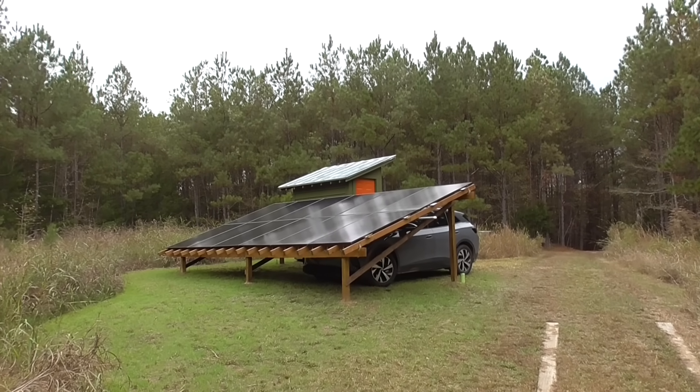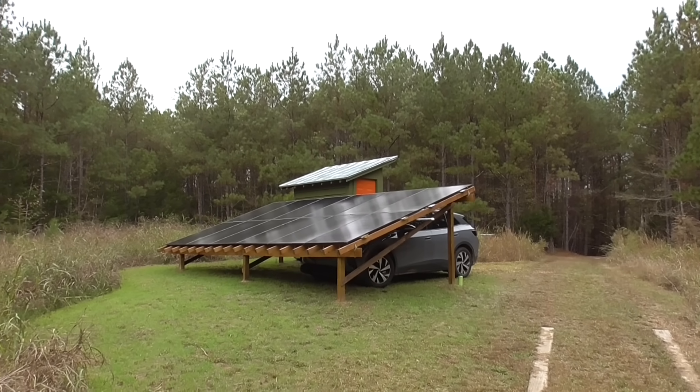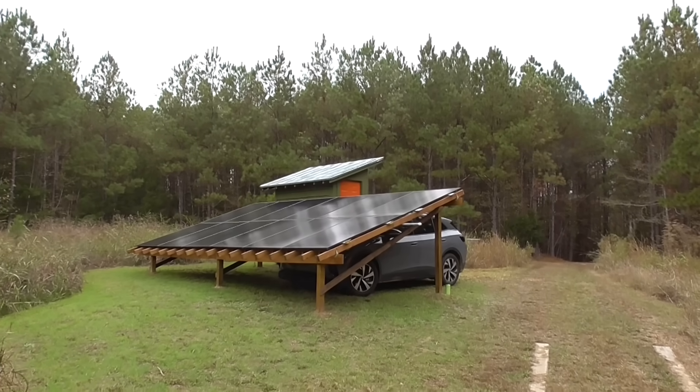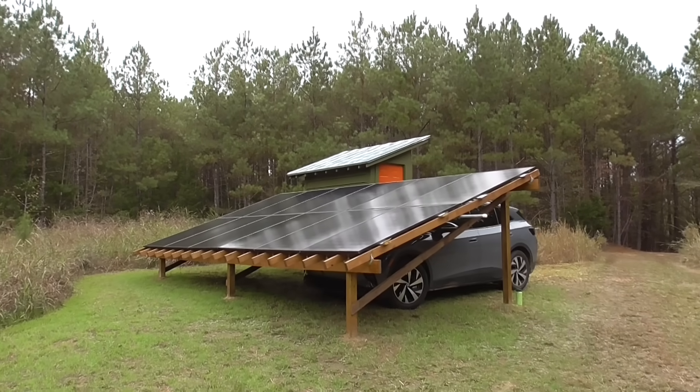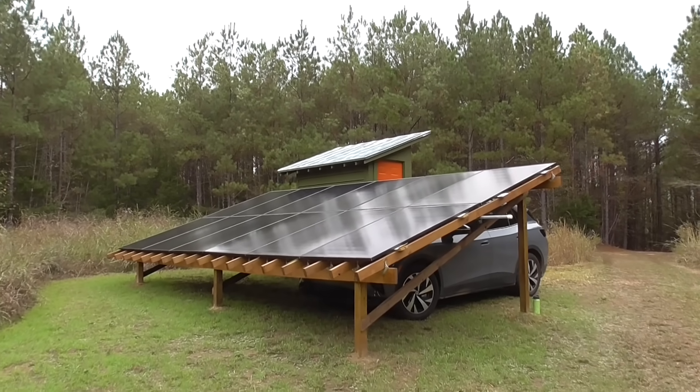Greetings. This is a little introduction to my solar power station. This is a standalone off-grid system — there's no grid power here. I'm at a tree farm in the wilds of South Carolina.